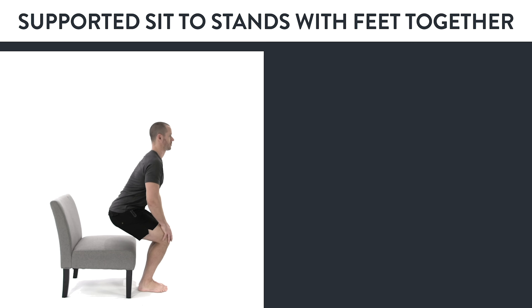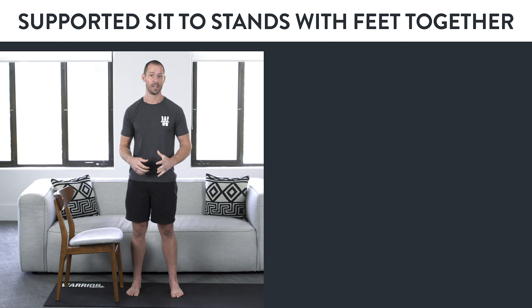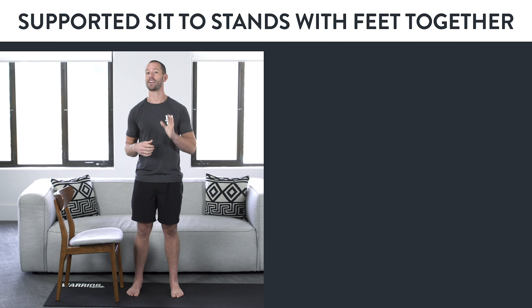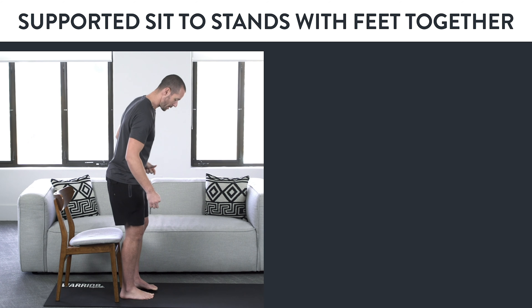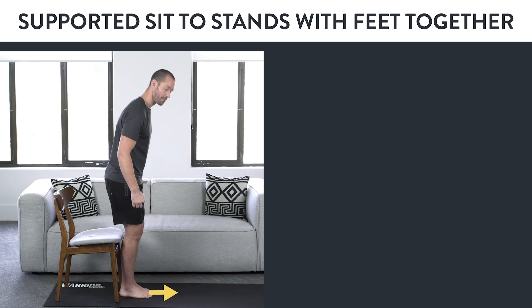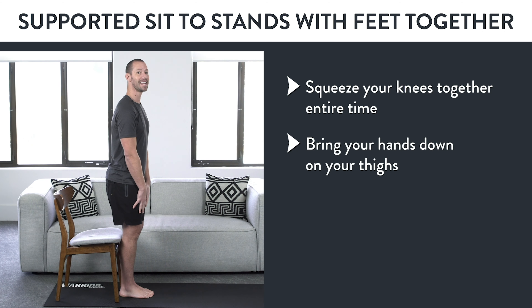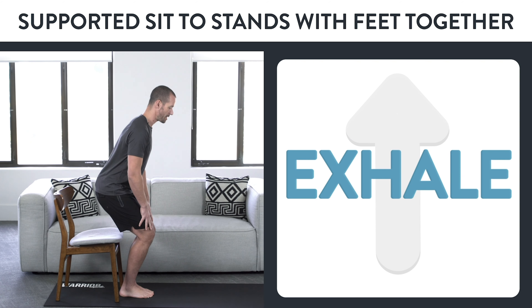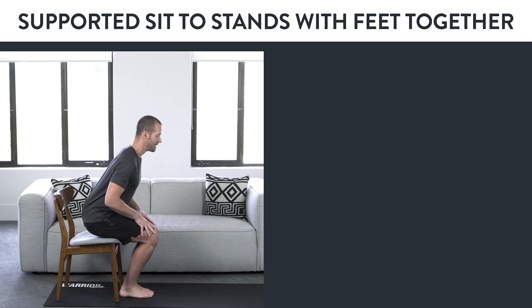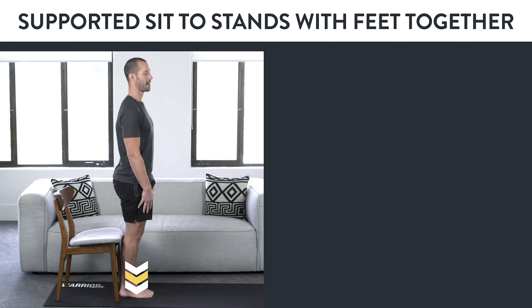Variation number two: supported sit to stands with feet together. Bring your feet together with toes facing straight forward, squeeze your knees together, place your hands on your thighs, inhale as you go down, exhale as you go up — slow and controlled. Bring your knees forward and your butt back, tap your butt to the chair, press your feet into the ground, and stand up in a slow and controlled manner.